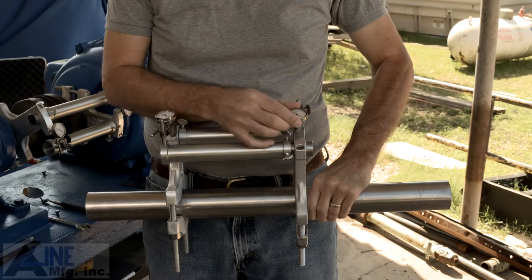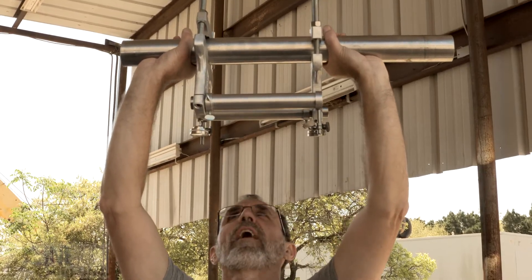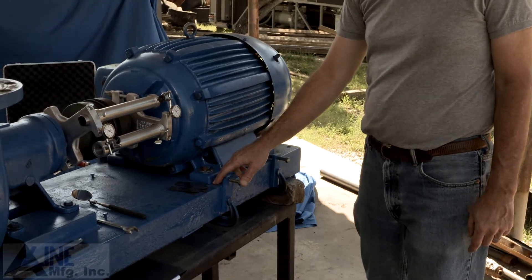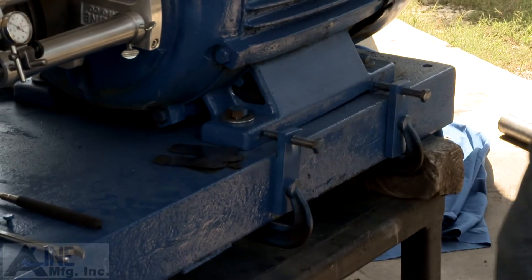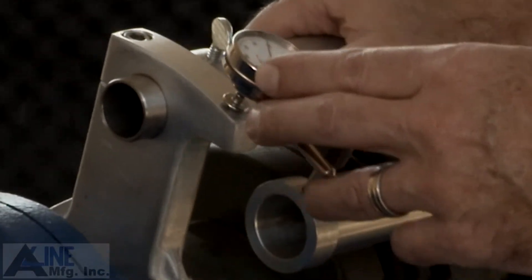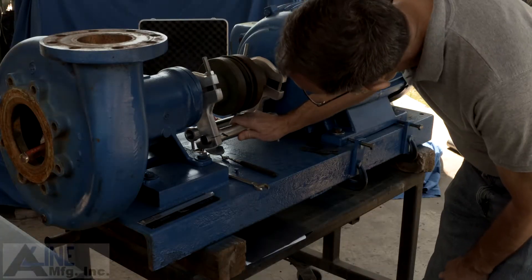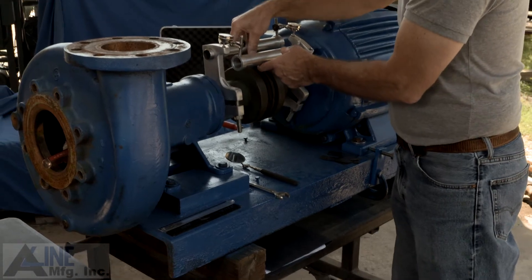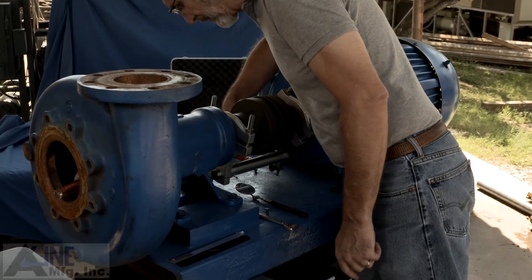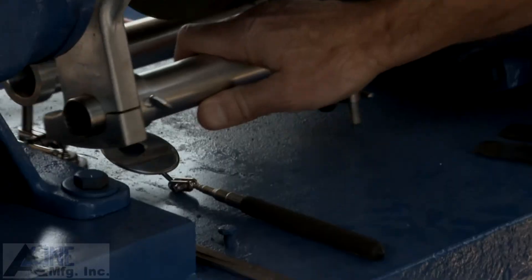In preparation for the procedure, be sure you have checked for sag, checked for soft foot, cleaned under shims, and your brackets are securely mounted. Check to make sure that the indicators are touching all the way around, and of course, not bottoming out.